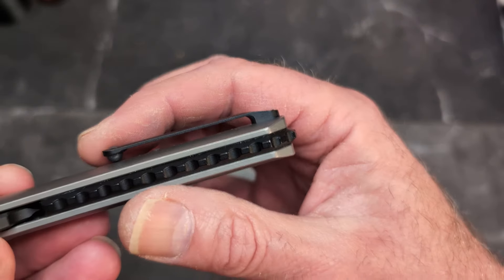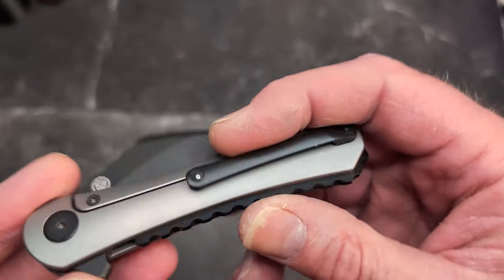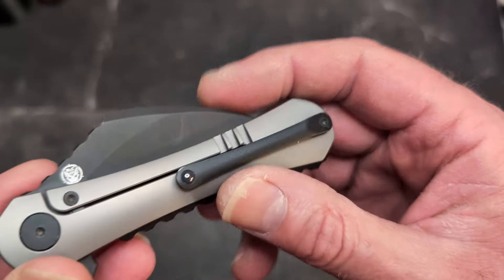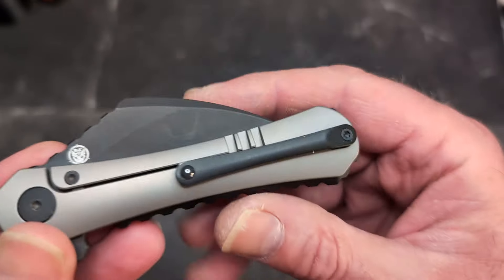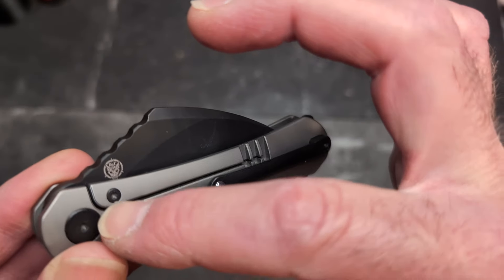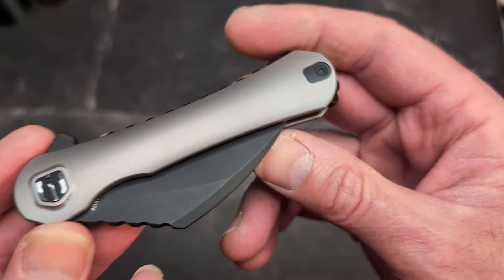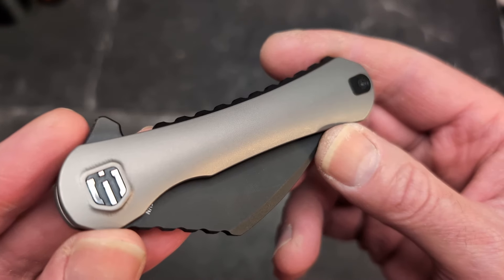You have a nice titanium backspacer, a very contoured titanium scale, and lots of jimping on that backspacer. There's a titanium clip with a ball — I know some people don't like that — but it comes in and out of my pocket just fine, no issues. You do have a frame lock with fluent frame lock cutouts.